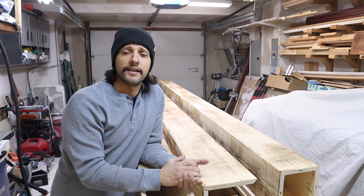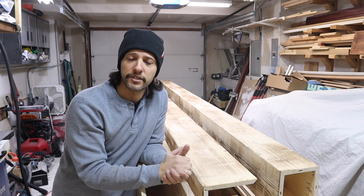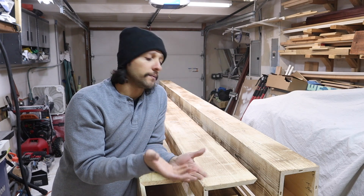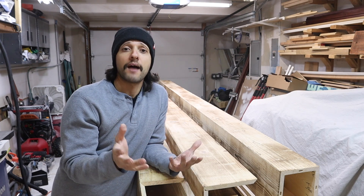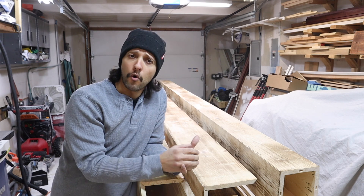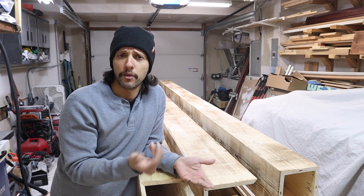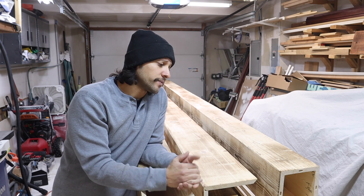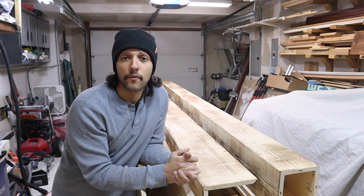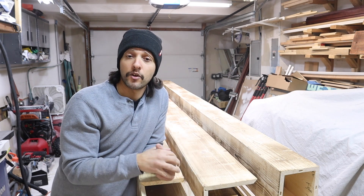I really hope you liked the video and got something out of it. If you choose to do it, the most fun part obviously is hitting it with the torch — just be very careful not to go overboard leaving it in one spot too long because you could set it on fire. Alright guys, that's it for this video. Hit the subscribe button and don't forget to hit that notification bell — that'll notify you every time I upload a video.